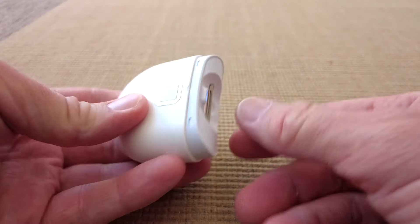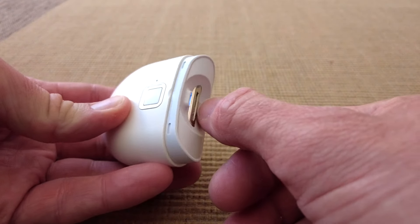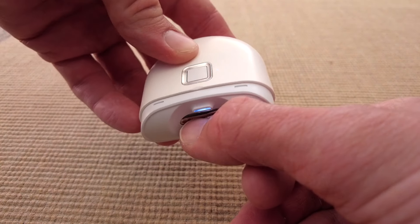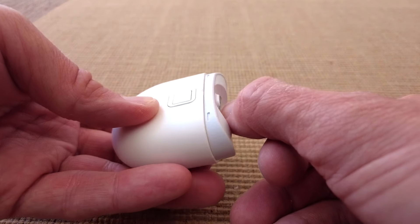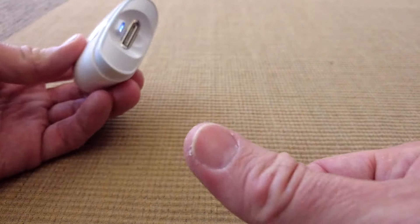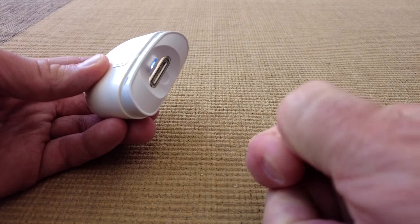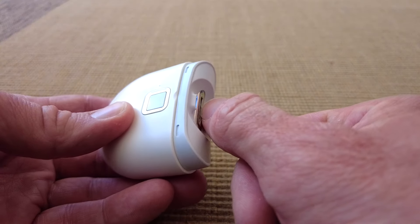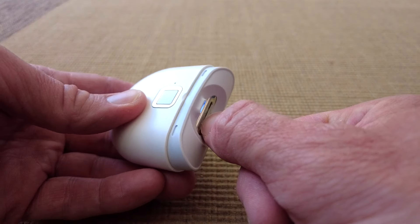Let's try this one. You can hear it working away there — it's a bit gross, but there we go. It does trim them; there's no doubt about that.